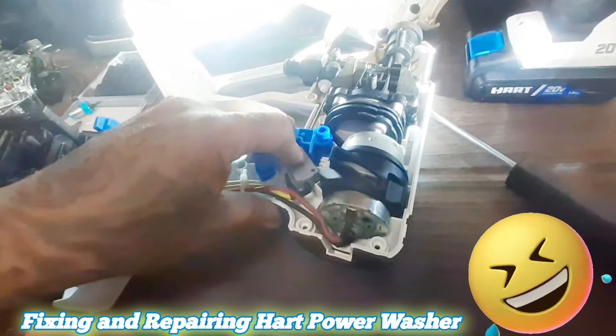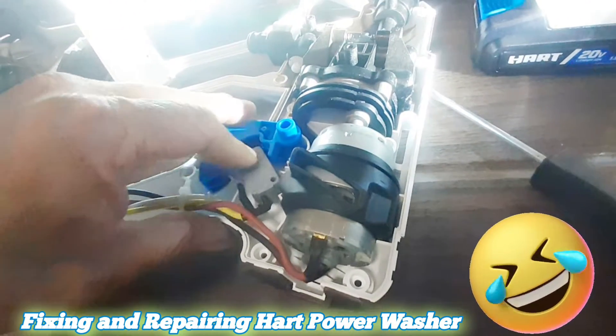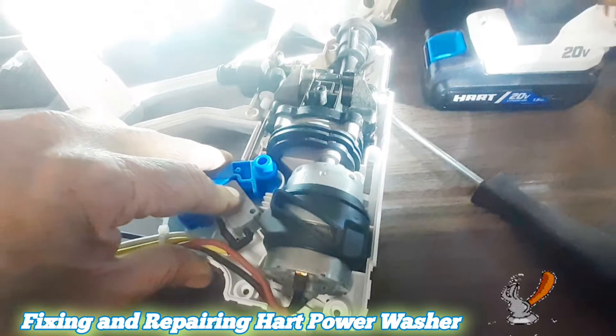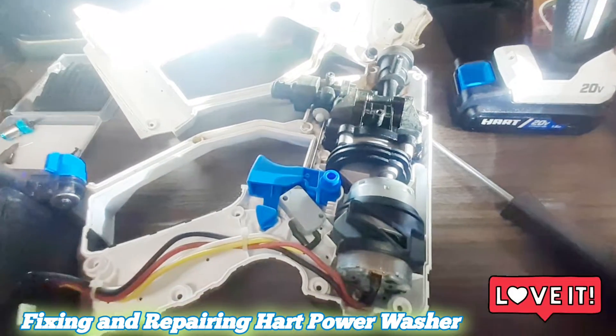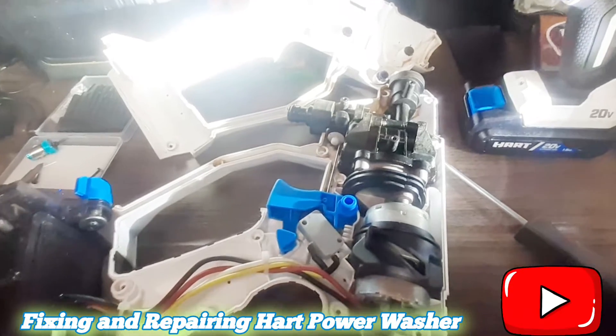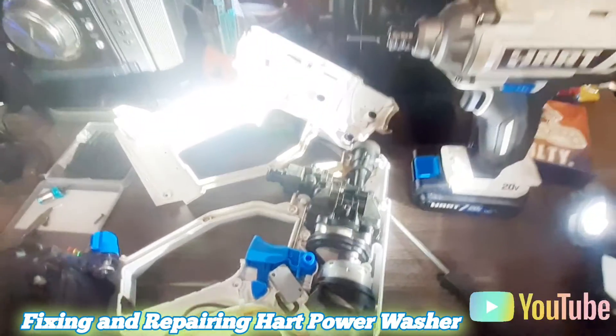Turn it this way and let the wheel spin while you keep pressing the trigger. After that it will work just like this. I hope you enjoyed this video — subscribe and hopefully I have other different videos for you.